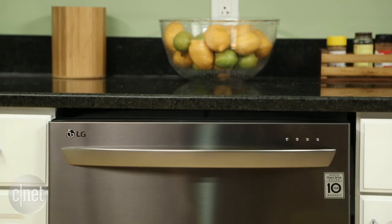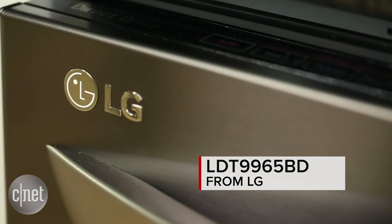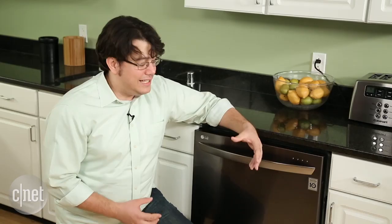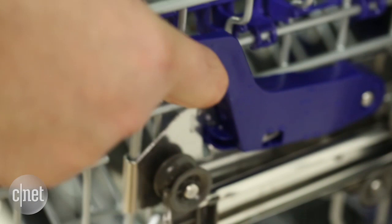How many annoyances would you tolerate from an employee if he or she was really good at their job? It's a question you might want to ask yourself if you're considering buying the $1,200 LG LDT9965BD. Lots of little things about this dishwasher bug me, but man, it's really good at cleaning.